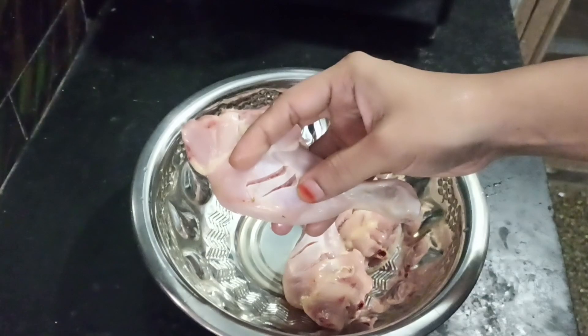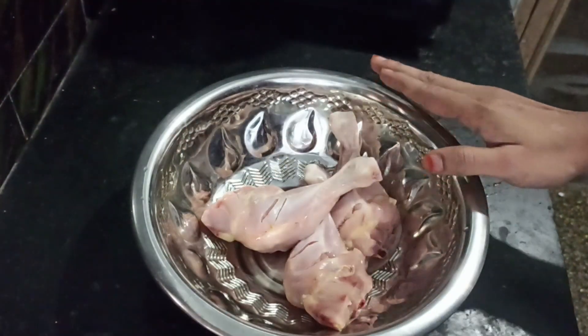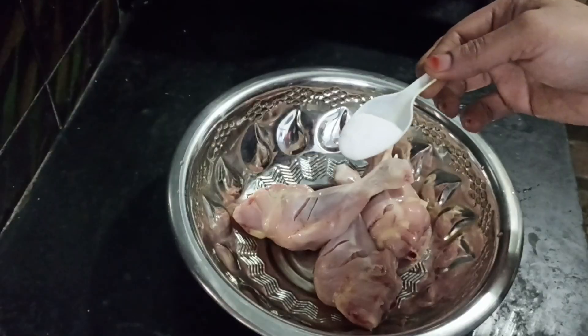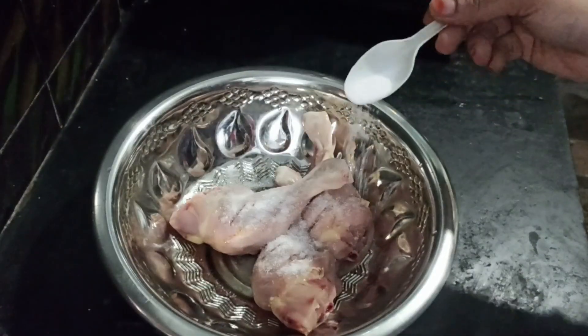First, I'd buy chicken joints for chicken. I'd buy chicken joints and then I'd have a fresh one. Now I want to make it a little fresh.